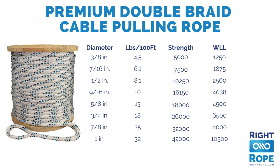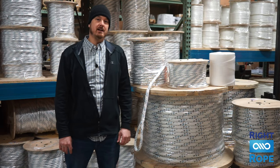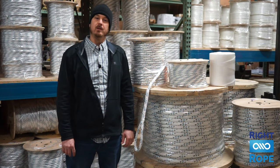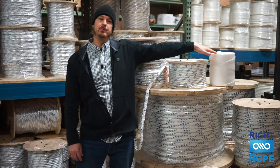Check out the specifications section on our website to determine which diameter rope will work best with your puller. If you're looking for the best quality, longest lasting cable pulling rope, this is your best option out there. These are in stock and ready to ship the same day. You may also want to throw in a box of our poly twine so that you can pull your rope through your conduit.